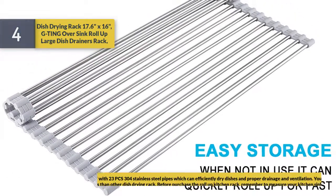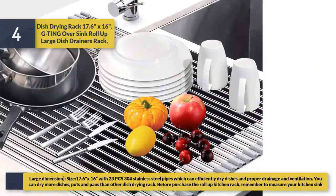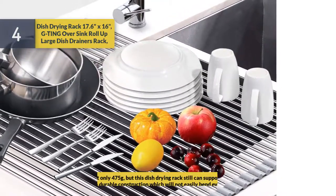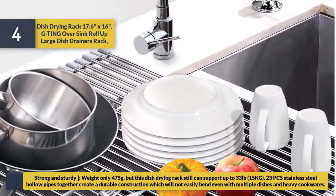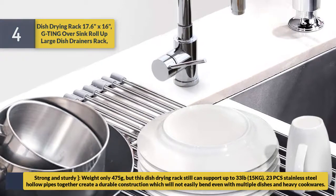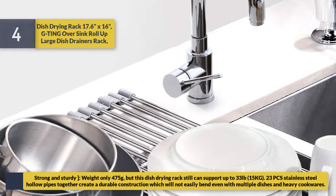Dimensions are 17.6 x 16 inches with 23 pieces of 304 stainless steel pipes, which efficiently dry dishes with proper drainage and ventilation — you can dry more dishes, pots, and pans than other racks. Remember to measure your kitchen sink before purchase. Though it weighs only 475 grams, it can support up to 33 pounds (15 kg). The 23 stainless steel hollow pipes create a durable construction that will not easily bend even with multiple dishes and heavy cookware.